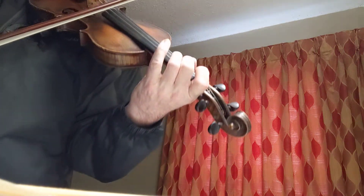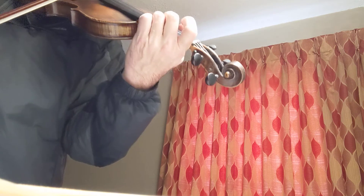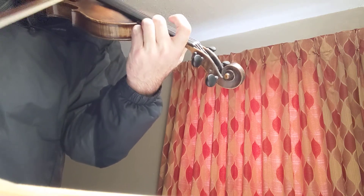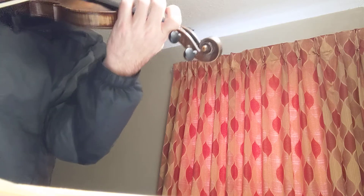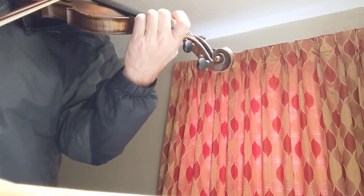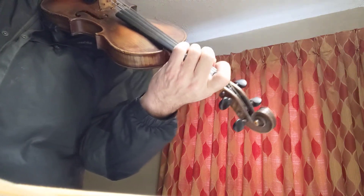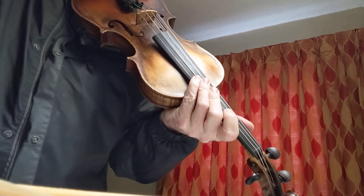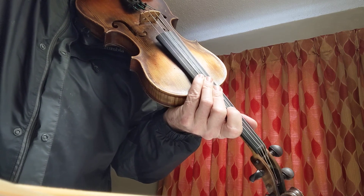That's a bit of a stretch. So if you're ever trying to find the third or the root, that drill will keep you going with the third and the root.